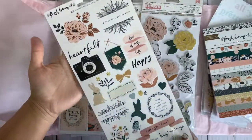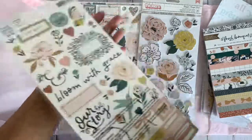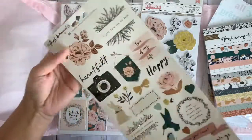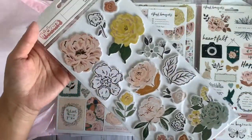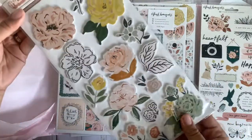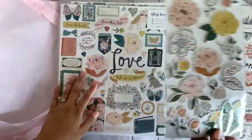So I went ahead and picked up one of the sticker sheets. You could totally use these as ephemera — all you have to do is just put some baby powder in the back and you're good to go. I decided to pick up these beautiful floral stickers. I think these are so pretty. I might have to go back and order another one.